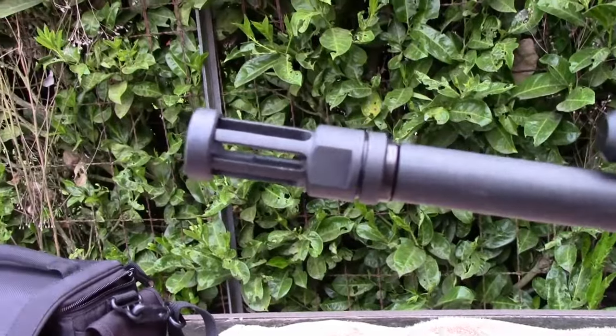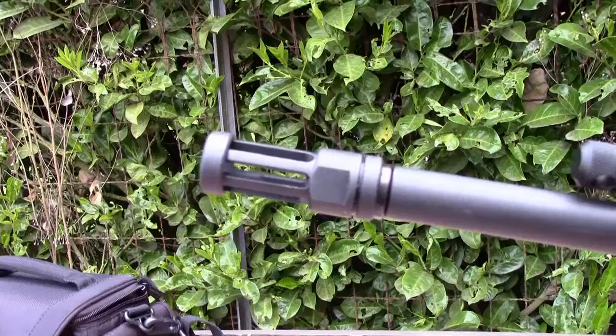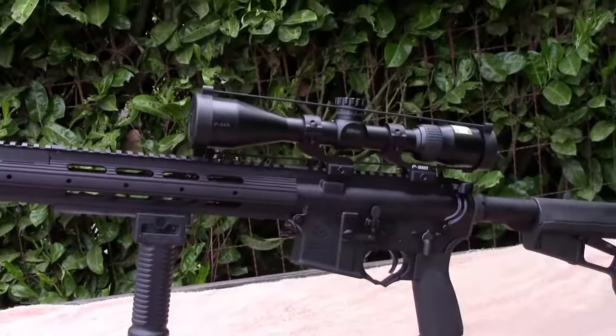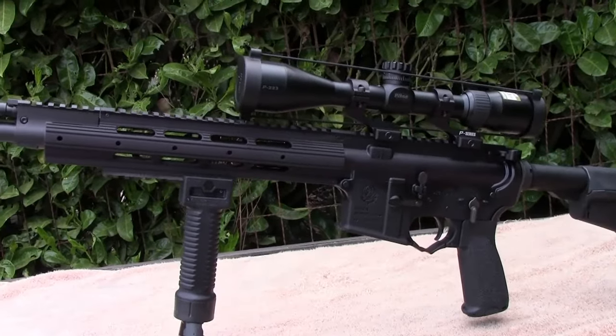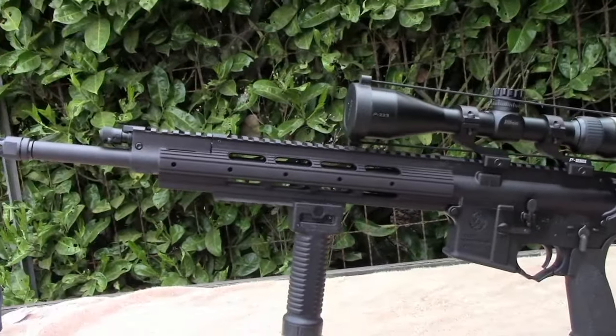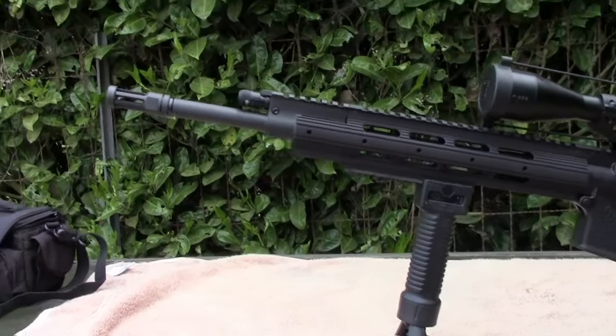There's nothing wrong with this one, but I just kind of wanted to swap it out. That's what makes this one so different compared to the other SR556 — the standard is that this one is considerably cheaper, running around $1,150 to $1,250, where you can actually have a piston AR and be able to customize it the way you want. So let me go ahead and show you how to replace this.